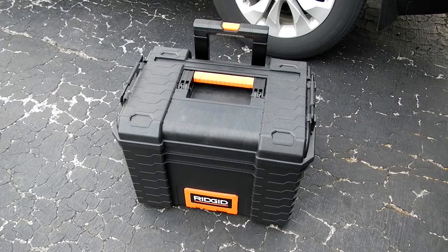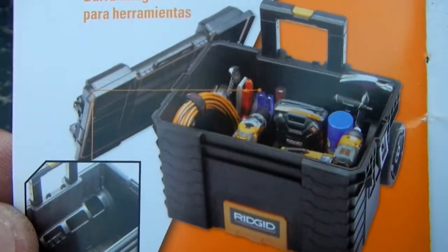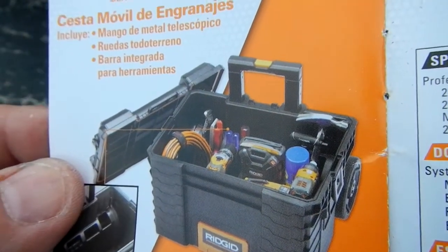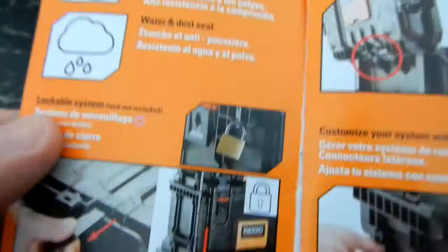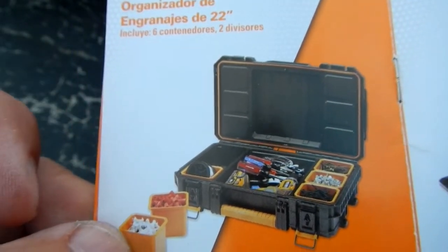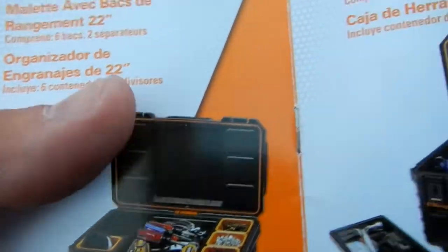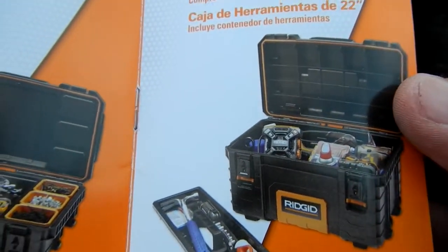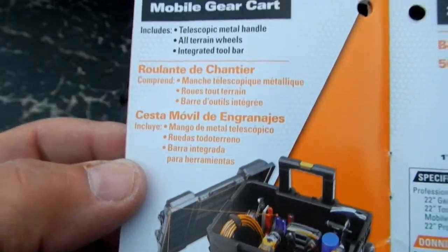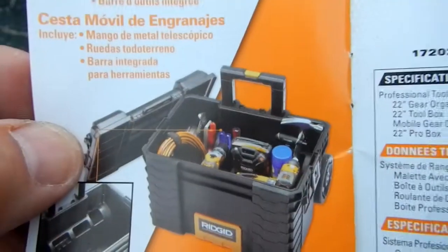This is the Ridgid mobile tool cart. It's got wheels on it, the lid comes off, and there's a telescoping handle. I've used some of their other products — I've got their 22-inch gear organizer, which I use to put astronomy equipment in, and their 22-inch toolbox, same thing. What I want to do today is see how waterproof this mobile gear cart is.